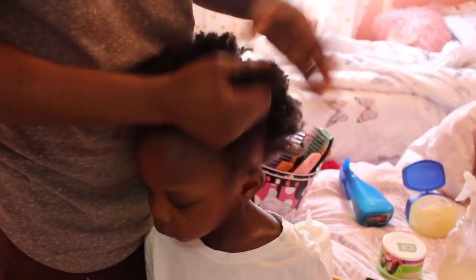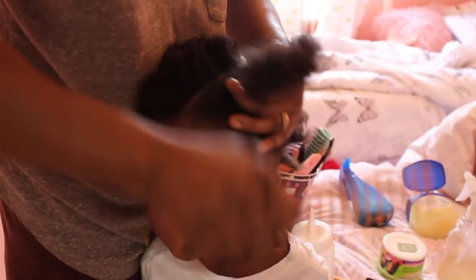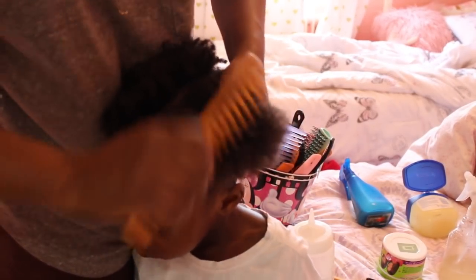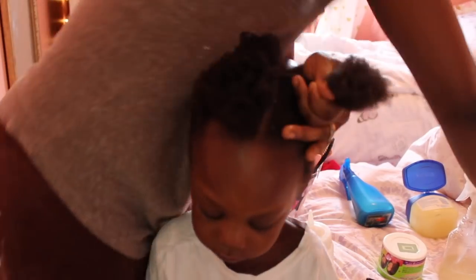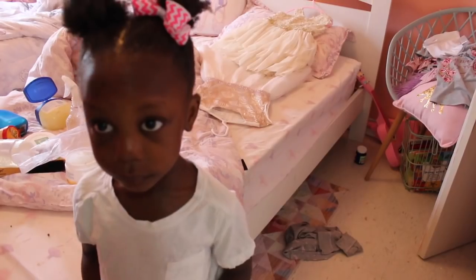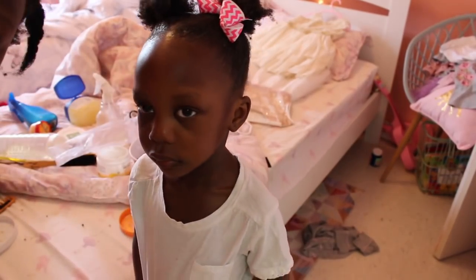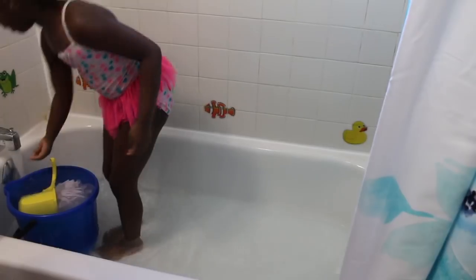I'm using the Cantu conditioner and detangling with my hands first, then combing it out. As you can see, I'm combing from the top down — not the bottom — so it doesn't hurt. The hair is super soft now and she can't feel any pain at all, because I already detangled before washing. I'm parting the hair into four sections, using a regular rubber band. This is one of my favorite styles. And here's Malika showing you guys the dress she's going to wear to her friend's party — she can't wait!